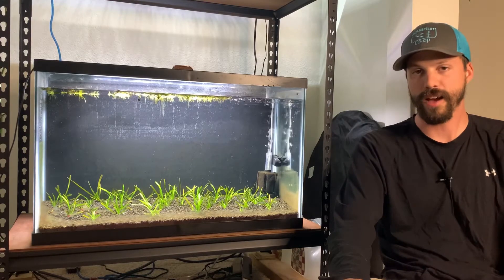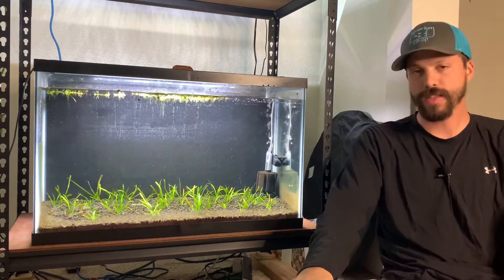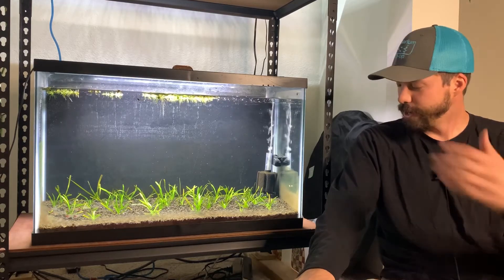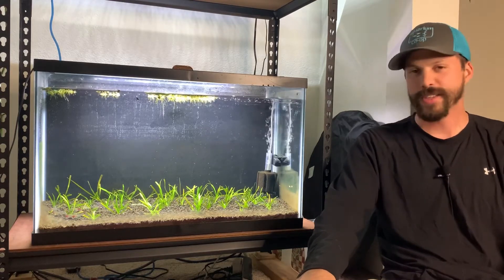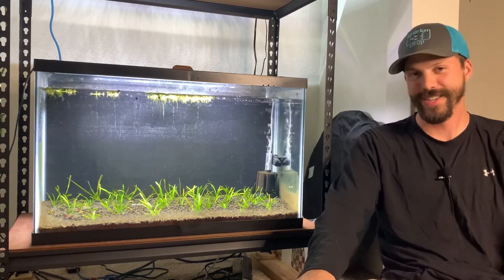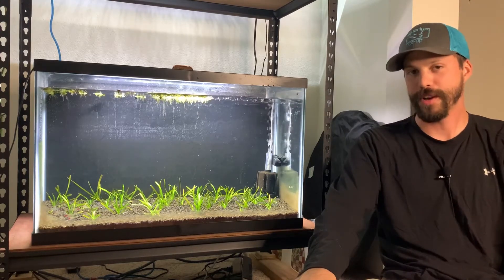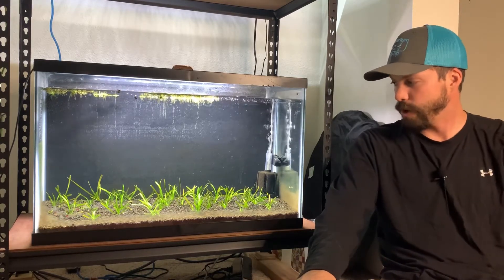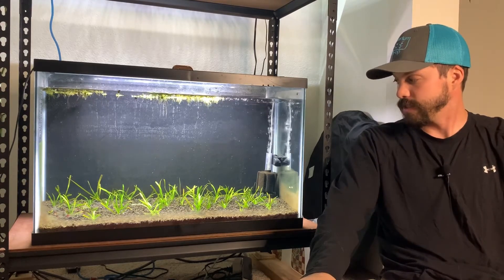Tons of new growth in here, just couldn't be more excited. The one thing I'd like is for these plants to be taller — if I could get them to about halfway up the aquarium that would look pretty good and give a nice place for all the fish to hide and thrive. A couple of months ago I made a video and said give it two months and this tank is gonna look amazing — buzzkill, because it didn't. But having said that, I do think in a couple more months this tank will be looking pretty good, based on the amount of new growth, the runners, and the pearling.